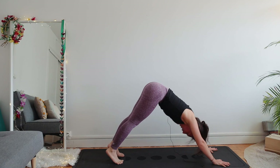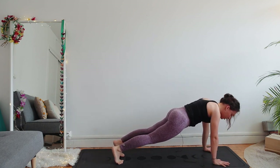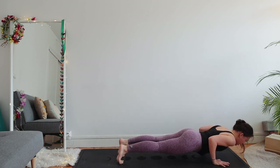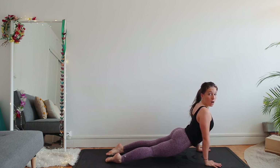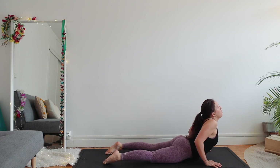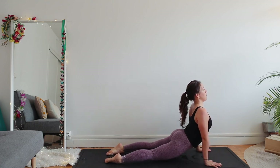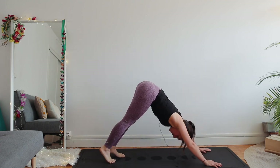Inhale plank. Exhale chaturanga — if you wish, this time you can bend your elbows back to 90 degrees, keep your chest open. Inhale upward facing dog. Don't let your thighs be on the floor — a lot of times I see my students here, shoulders up in the ears, thighs on the floor — this is so uncomfortable. Just press into your hands and lengthen, chest forward. Exhale downward facing dog.